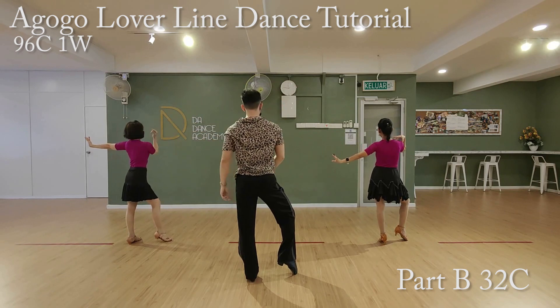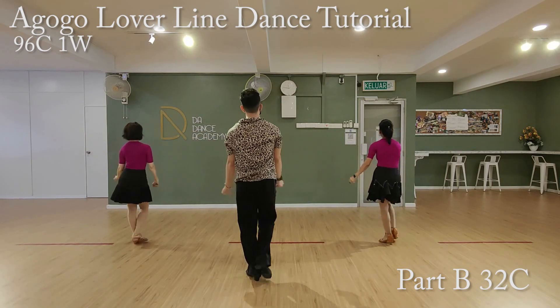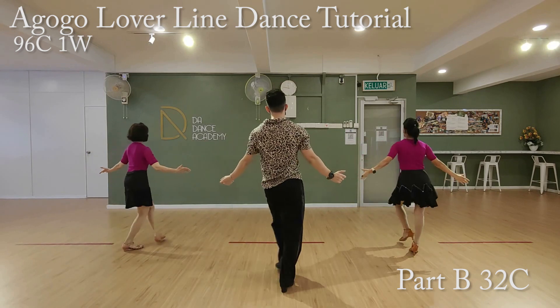Third eight count. We'll start from the right leg. Ready, go. Three, two, three, two, one, five, six, seven, eight.